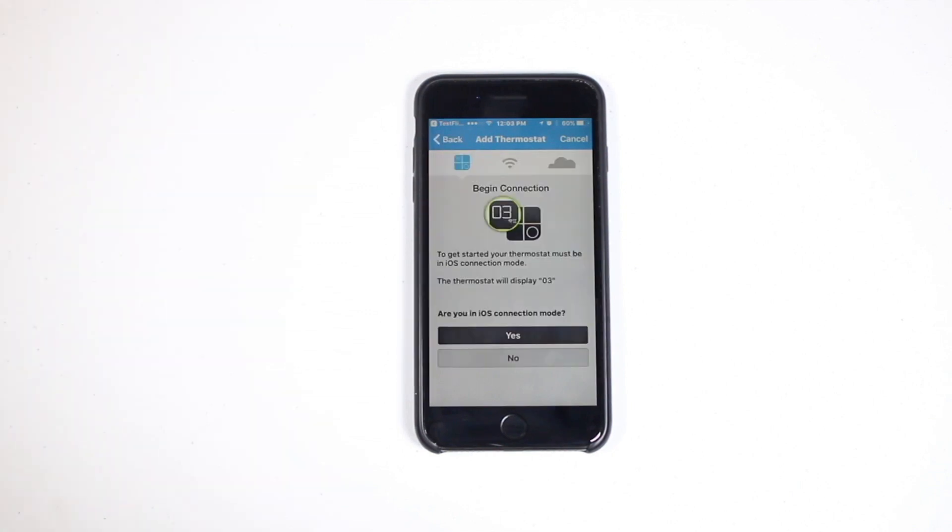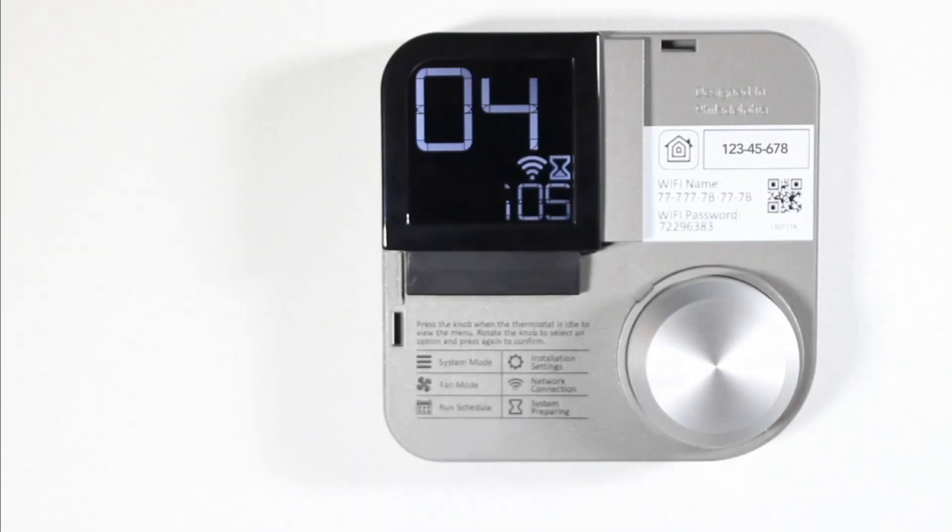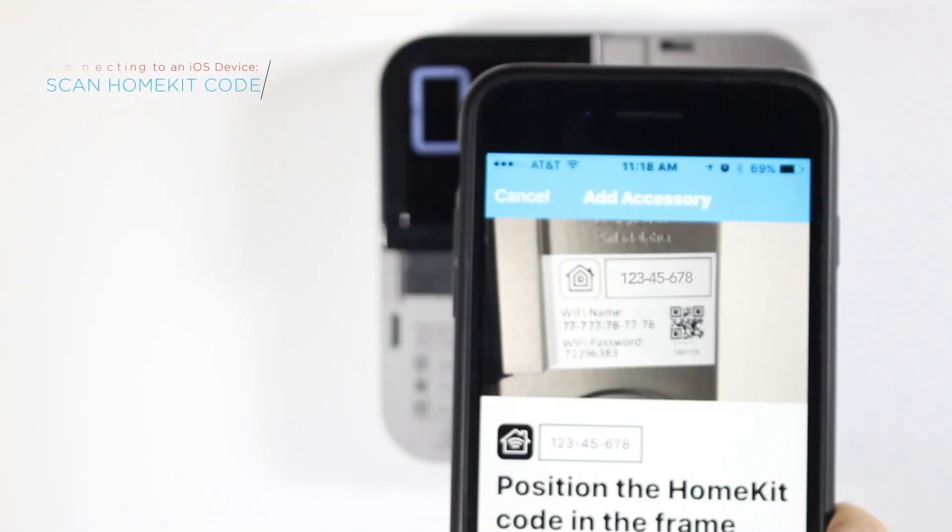Next, follow the instructions on the app. Now, go back to your Greenlight G-Squared and remove the snap cover. You'll find the HomeKit code on the body of your Greenlight G-Squared. When prompted, use your iPhone or iPad's camera to scan the code.